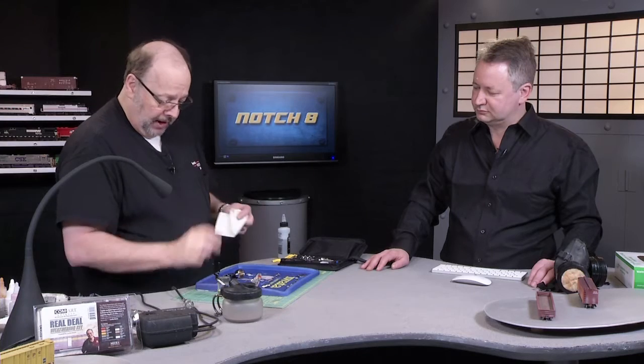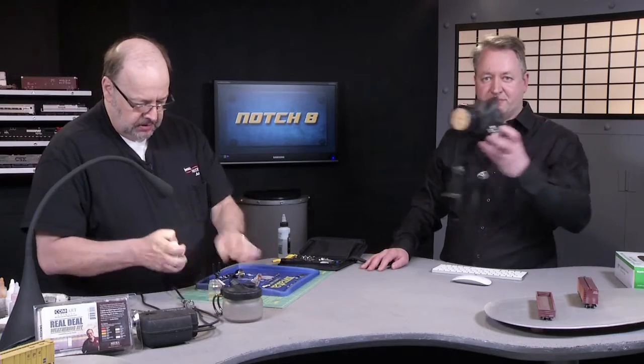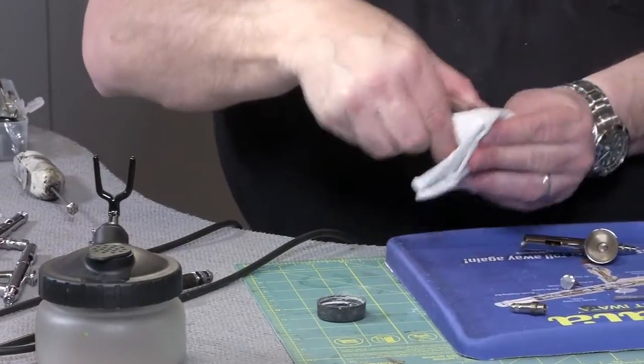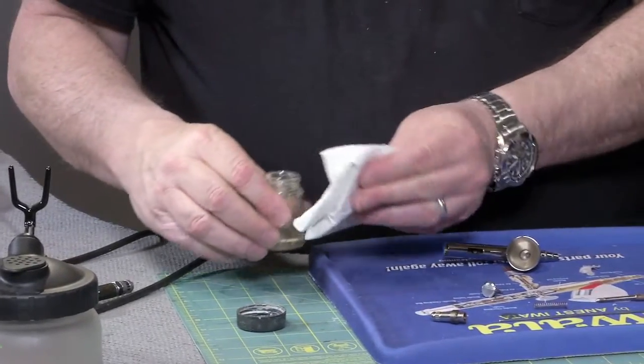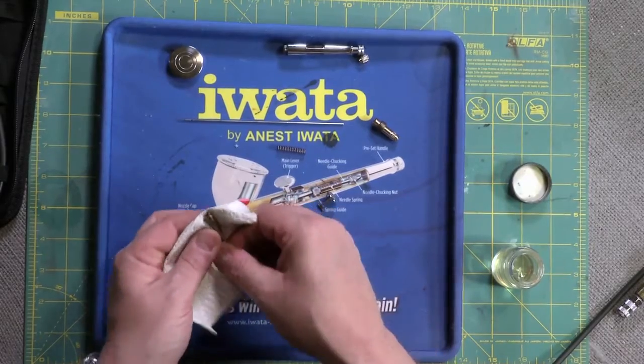Normally I'd be wearing a respirator because what we're going to do is take a little bit of lacquer thinner, and this is really nasty stuff. You want to have a respirator on and work in a well-ventilated space. In this case you won't be able to hear us talking through them, so we're not wearing them today — but look after your lungs, people.